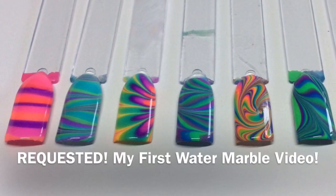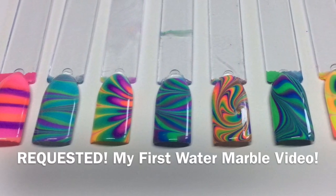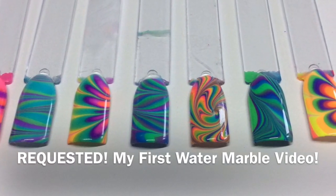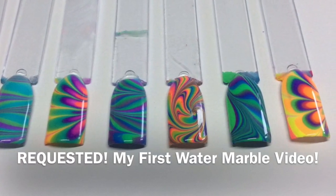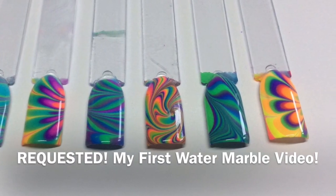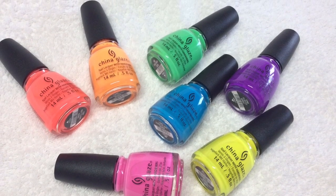Hey guys, welcome back to another tutorial. This is by far the most requested video tutorial I've had to date and it's going to be on water marbling. Now obviously water marbling on nails isn't a new thing, but people have just asked how I do it and what polishes I use, so I've recently purchased these.